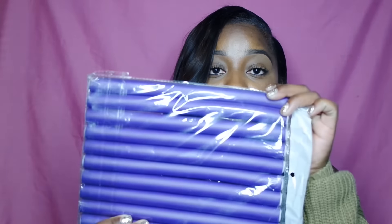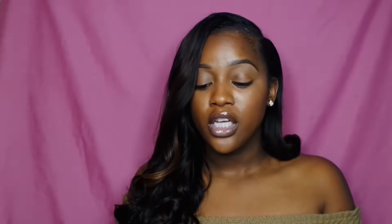This is the Brazilian natural wave from Jolia Hair — it's an Amazon vendor. They contacted me and sent me three bundles: a 22-inch bundle, a 20-inch bundle, and an 18-inch bundle. It came packaged in a box with details and info about their company. They also sent me a pack of plexi rods.